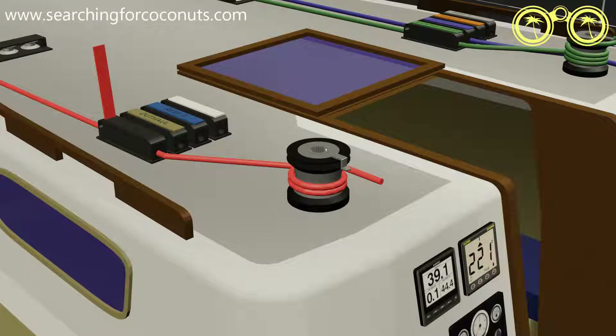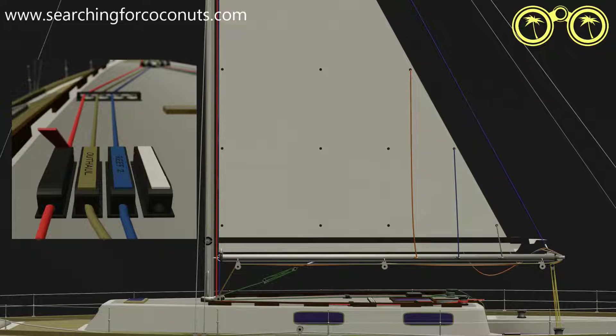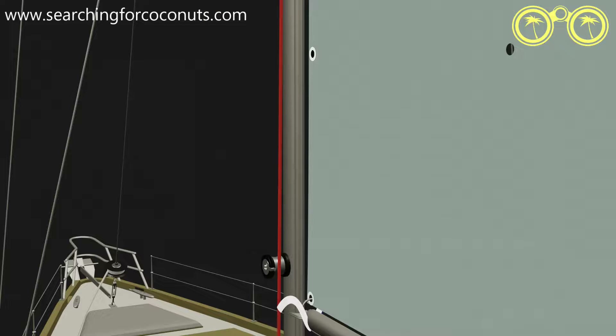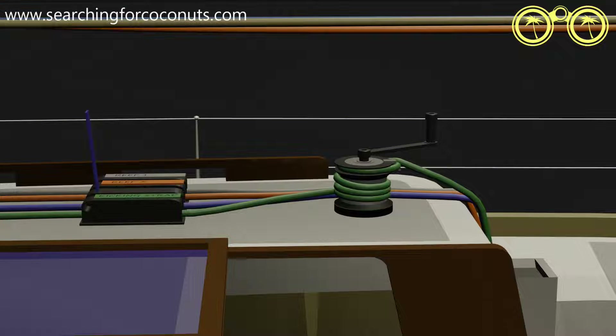We lower the sail to the level of the first set of kringles — the reef one settings. Close the halyard jammer. Attach the reef one kringle over the reef hook. Adjust the halyard tension by winching the halyard up. And now we can lower our boom back into position. Winch and secure the kicking strap.